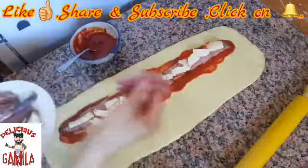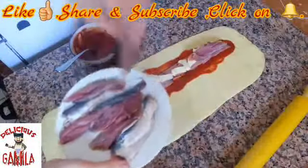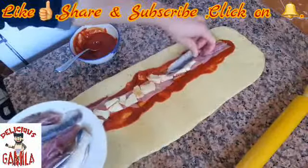Now I have to add my sardine. Yes, this is so exceptional.